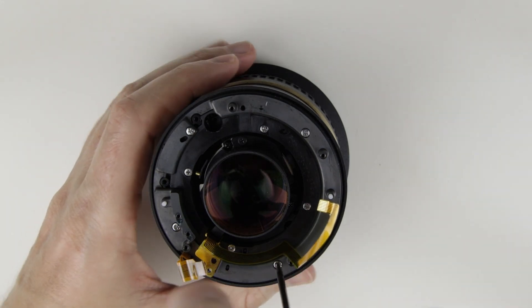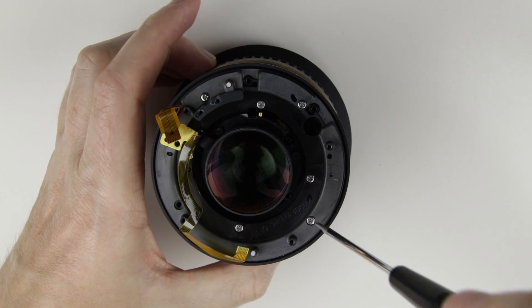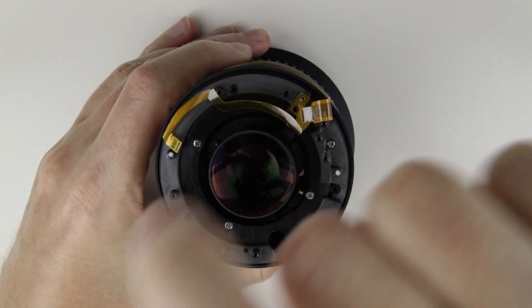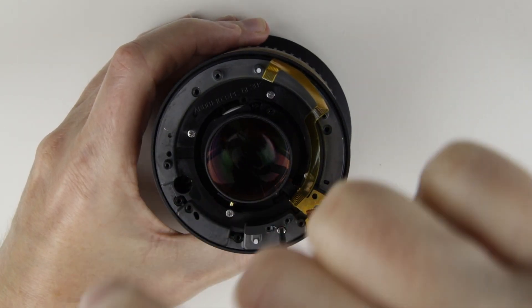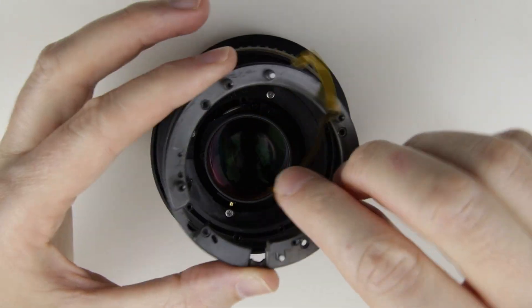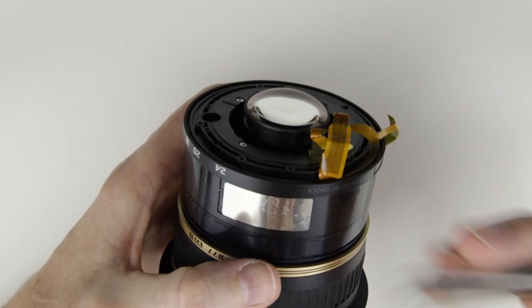Remove the screws from the rear of the lens, then remove the rear metal ring.